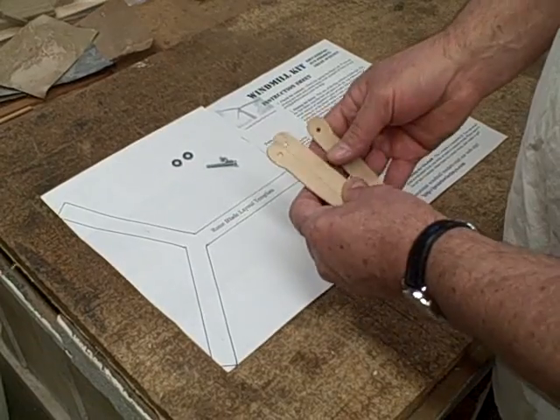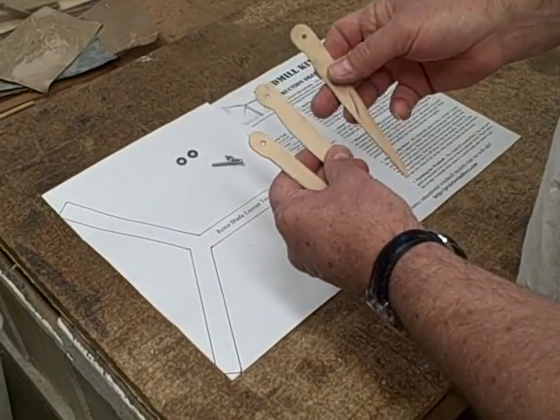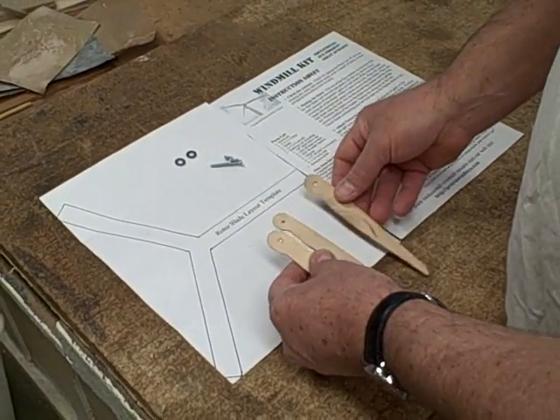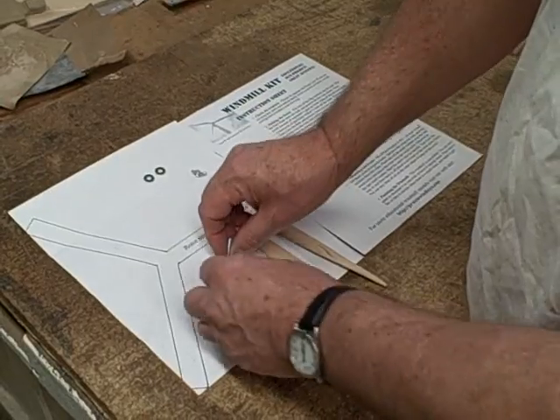We're going to notice that the blades are not the same both ways. So get them all aligned the same way, and we'll take and put the first one onto the bolt and set it down.